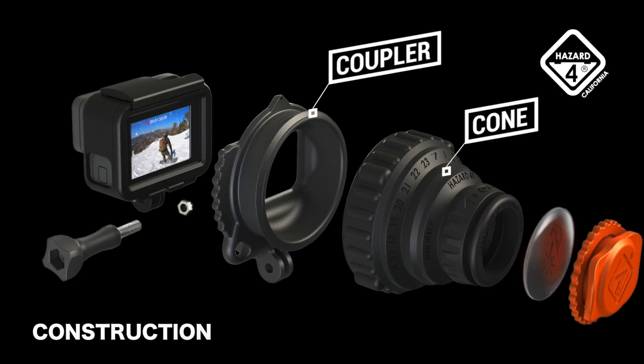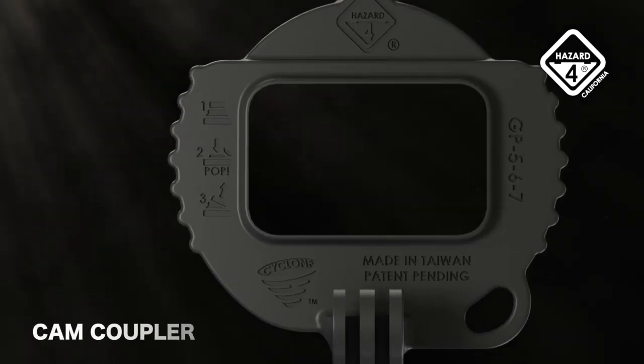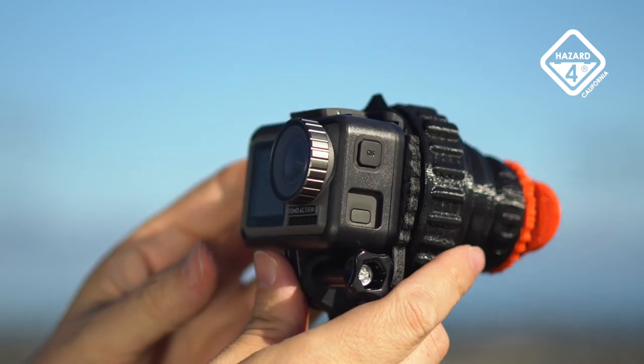Cyclone's engineering was distilled to just four parts — each light, strong, waterproof, reliable, and recyclable. Instructions are molded into the coupler piece, which is changed out to match a particular camera, like the new Osmo Action and other future compatible models.